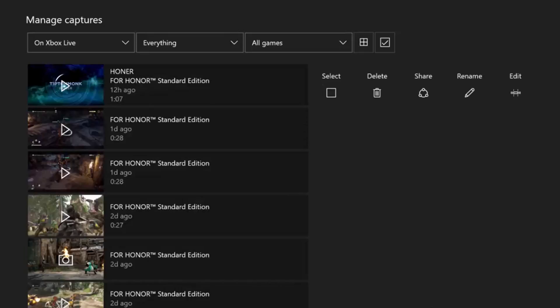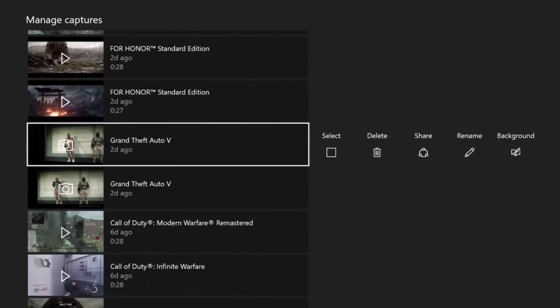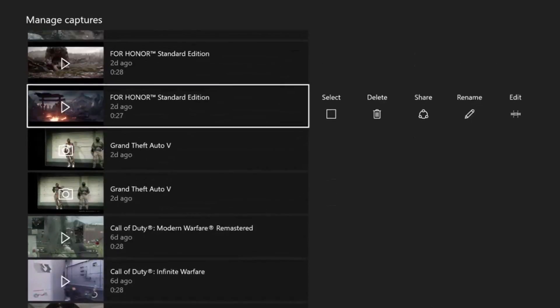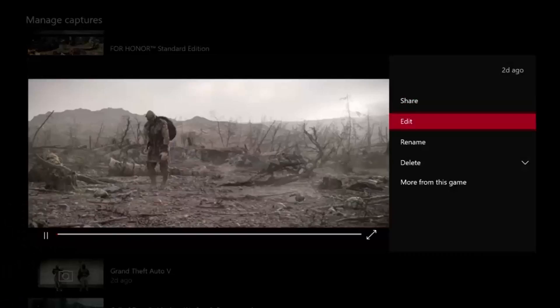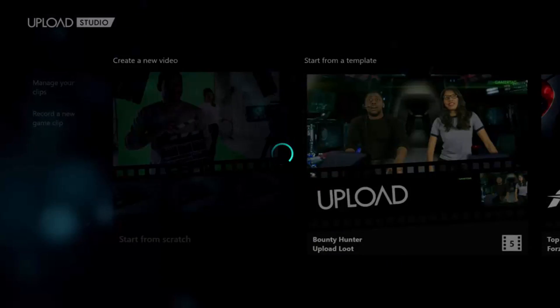Okay, there you go. So we have For Honor, we have Rampifato, we got Modern Warfare Remastered. We're just going to upload a For Honor clip. So click on it, then go down to edit, and then it's going to take you back to Upload Studio and load everything up.